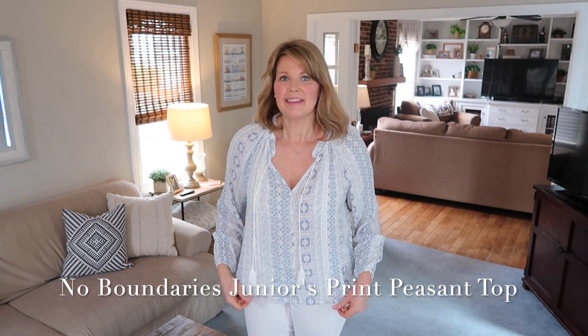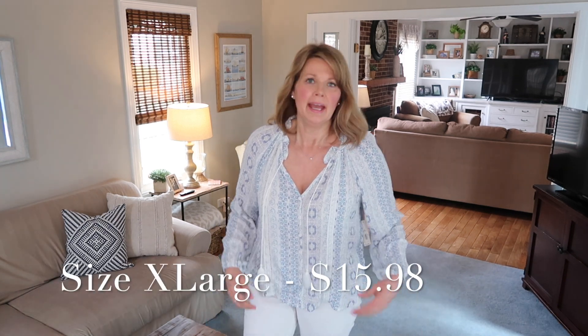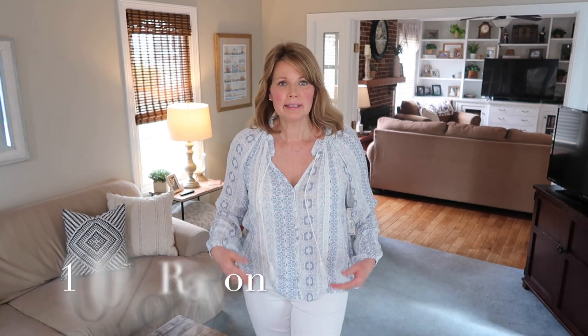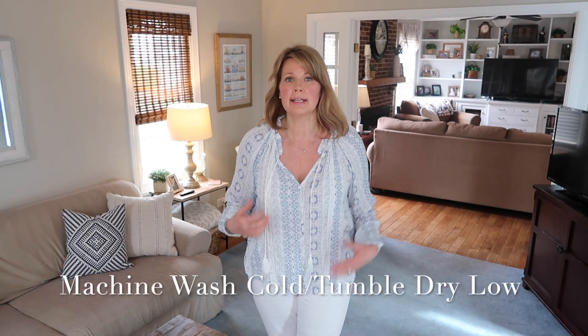This first top is probably one of my favorite ones that I ordered from this haul. It's the No Boundaries brand, which I believe is Walmart's Junior brand. I've never tried anything from No Boundaries, and I did size up to an extra large just because it is a Junior's brand, but I think because of the style and fit it's absolutely fine.